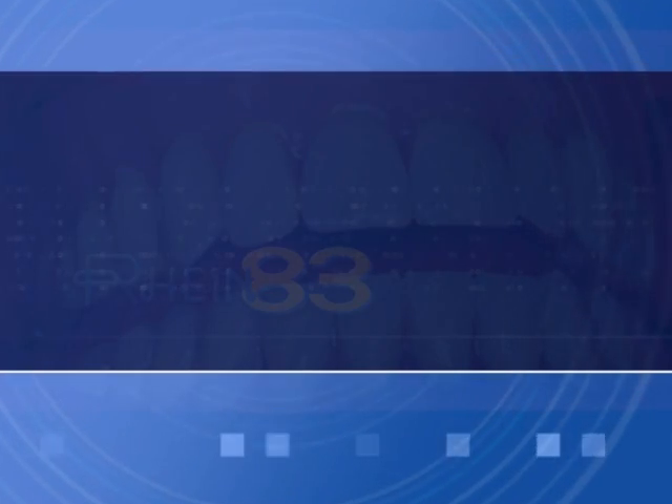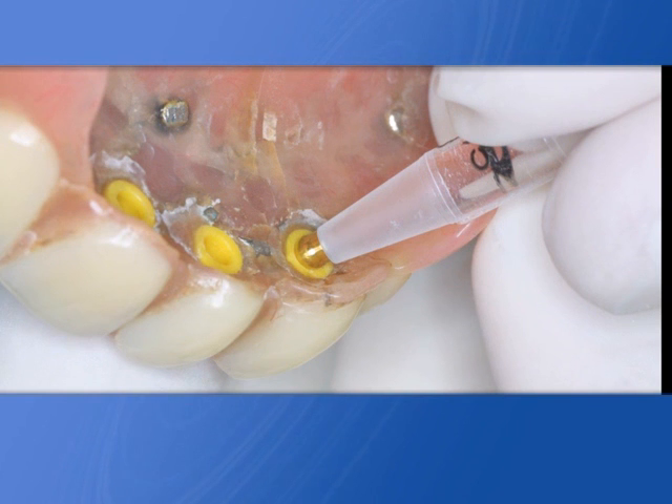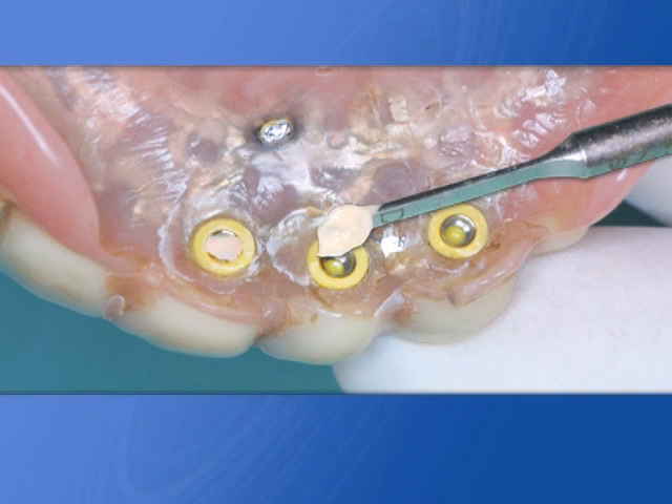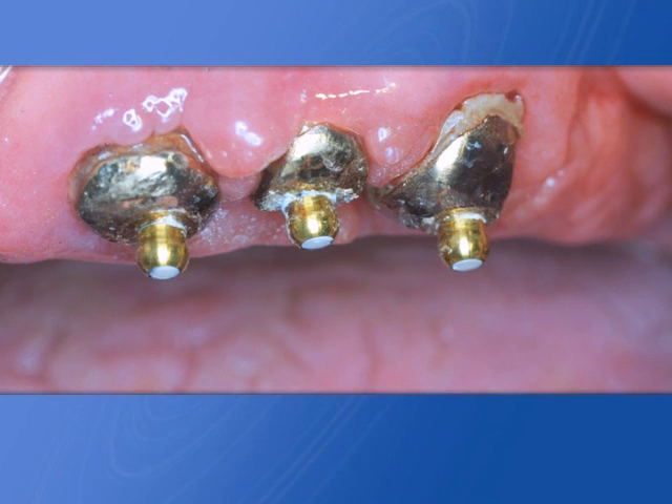In some cases, use a burr to reduce the worn sphere dimension, then insert the concave sphere into the retentive cap. Fill the concave sphere with cement and have the patient bite down on the denture. When cement is cured, remove the denture and polish excess.